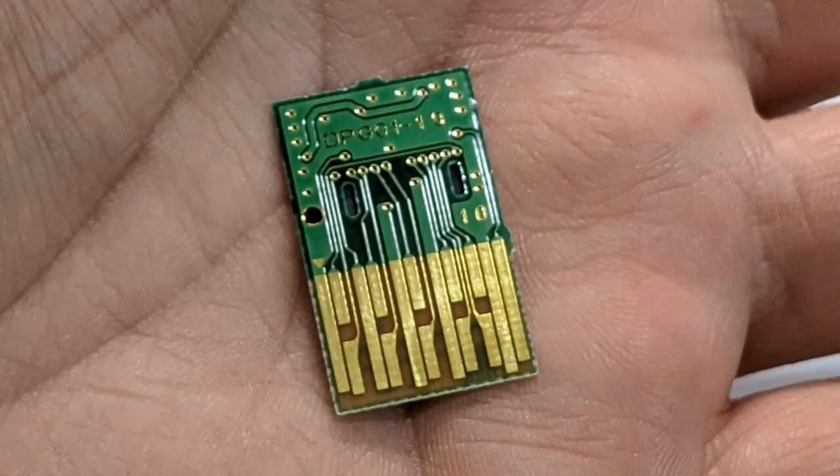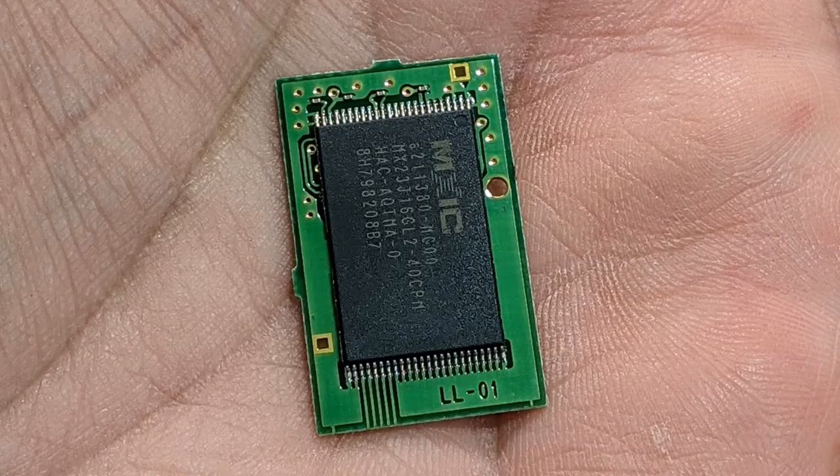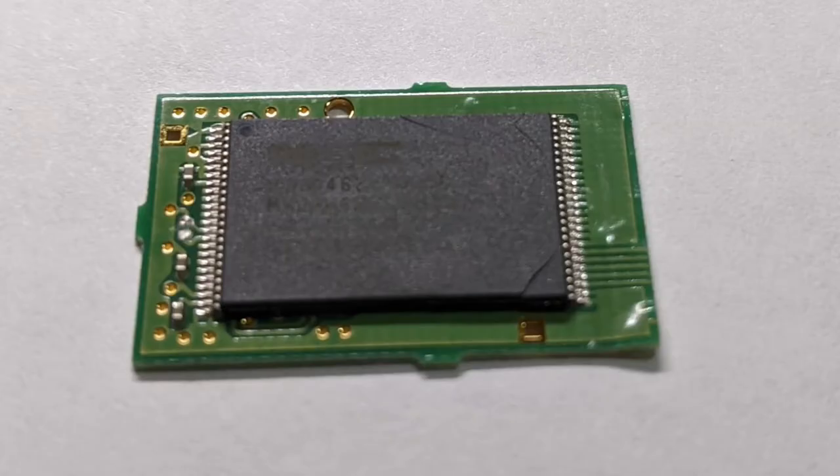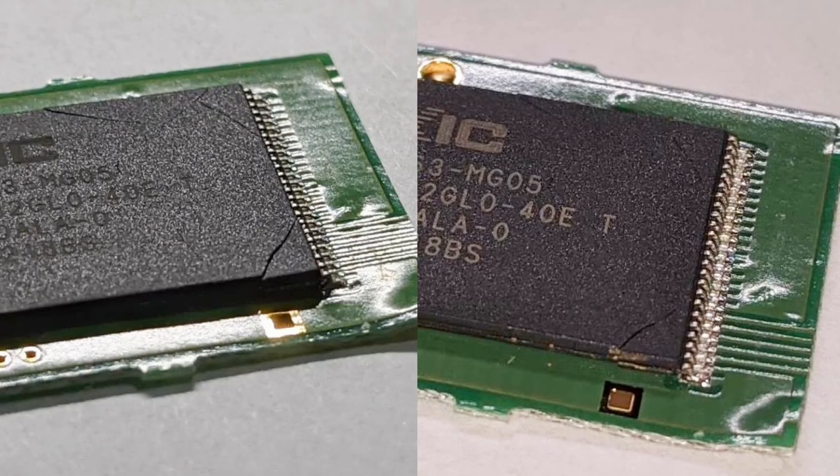I looked at the donor game chip — it looks great. You can see the pads and the traces on the circuit board. The black rectangle is the storage chip where the game data is stored. Looking at the Mario game, they're using the same chip manufacturer, a Taiwanese company named Macronix International. The circuit board even has what looks like surface-mounted capacitors. Here's when I saw the problem — did you catch it? The chip is cracked. There's one full crack and a couple of stress cracks. Well, no wonder it didn't work.